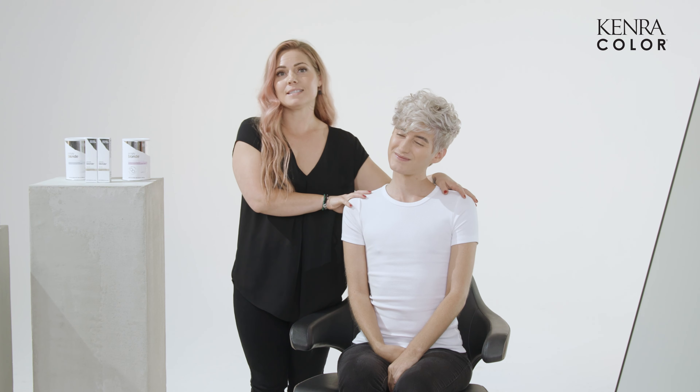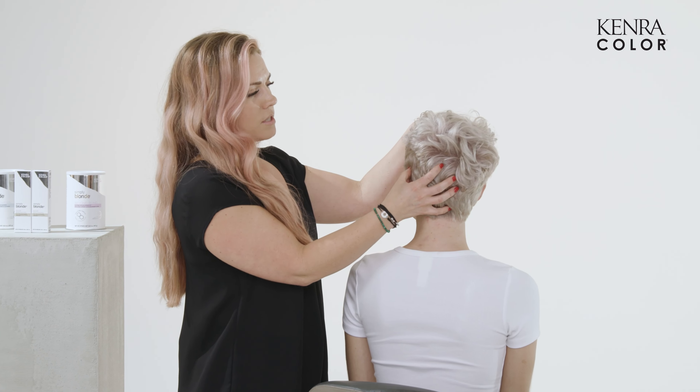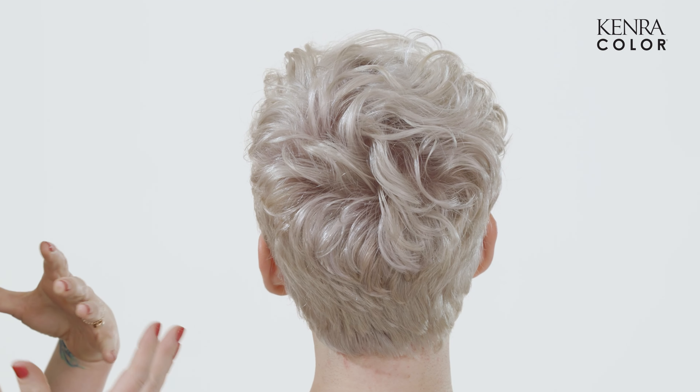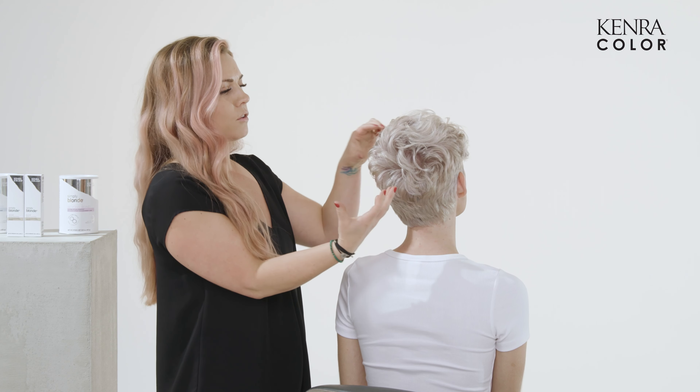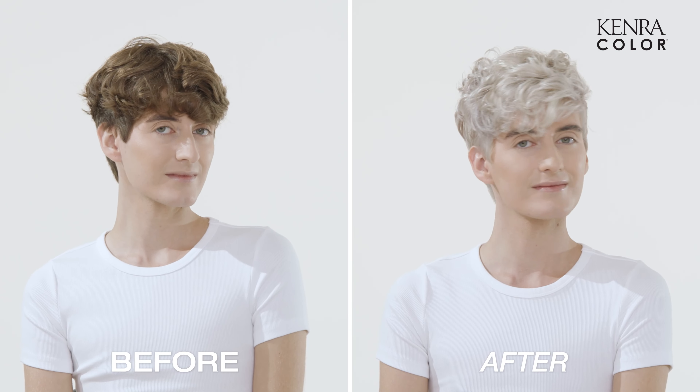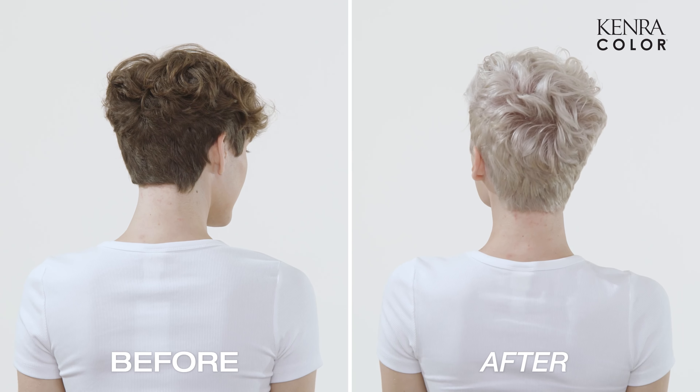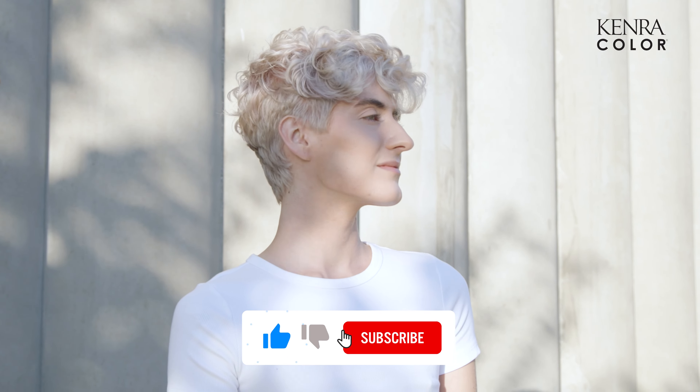Here is our finished look. I'm obsessed — Skylar, how do you feel about it? Amazing, I love the color, I think it looks beautiful. You can see how it kept his curl intact, kept it beautiful, soft, and full. We didn't lose any volume, any texture. It looks shiny, it looks healthy, and if only you guys could feel it, you would understand. Love how it turned out. Thanks for watching — make sure to subscribe to our YouTube channel if you want to see some more demonstrations of blonding techniques. We can't wait to teach you.